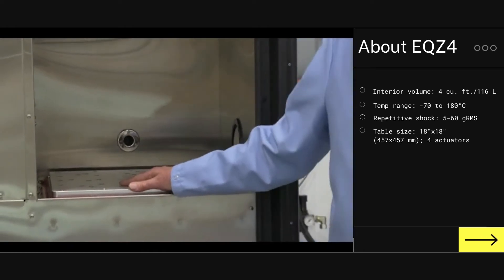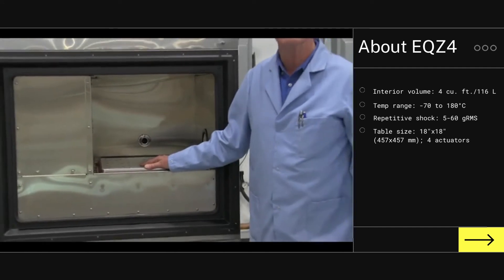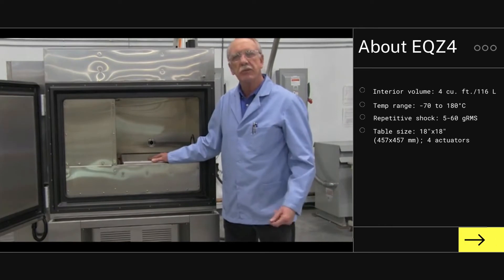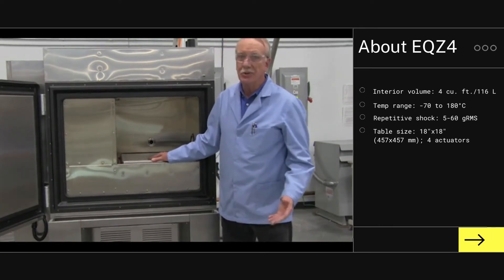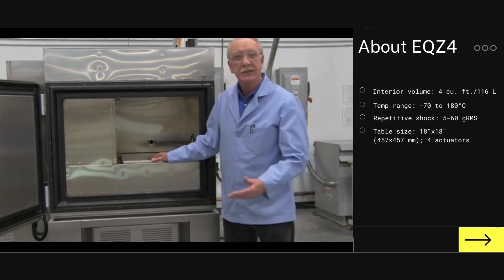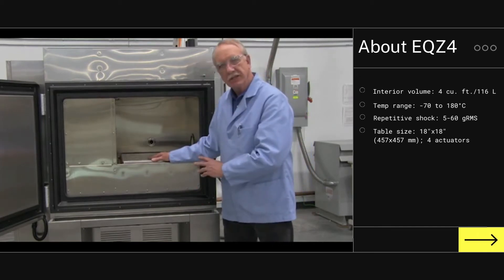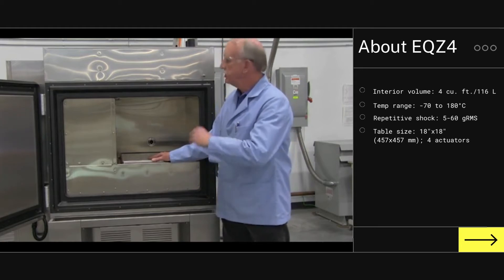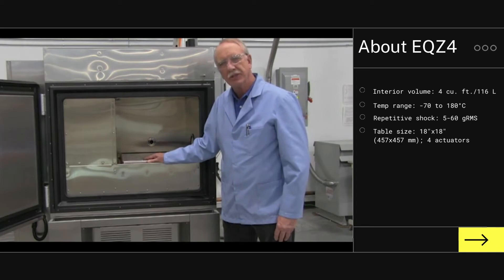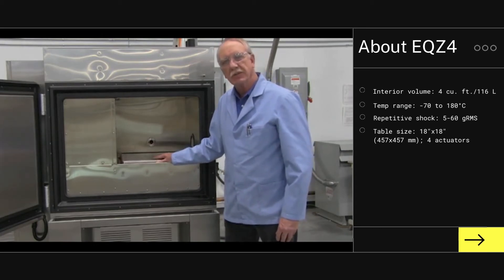This is a table we've always used for HALT and HASS applications. Typical HALT and HASS applications also include using a chamber with direct inject liquid nitrogen cooling to get extremely fast cold ramp rates. A key problem with direct inject liquid nitrogen cooling is the fact that you need the liquid nitrogen infrastructure — tank and pipe — in order to implement it. With a mechanical refrigeration system, you're relieved of that, so you're able to conduct HALT testing using repetitive shock vibration in a system that doesn't require direct inject liquid nitrogen cooling.